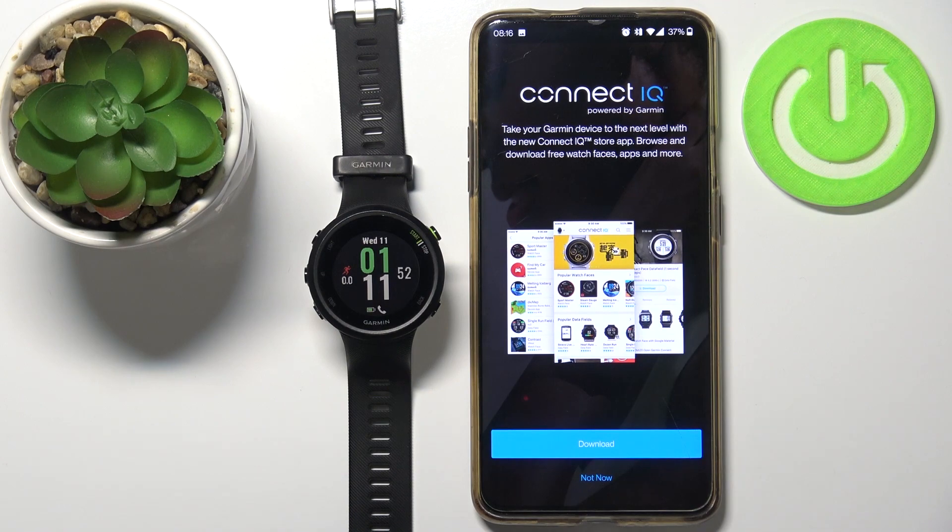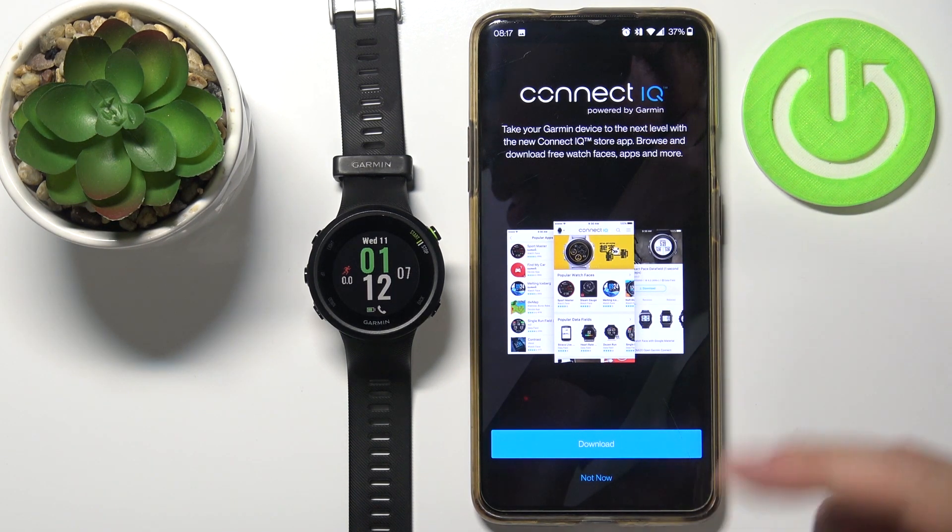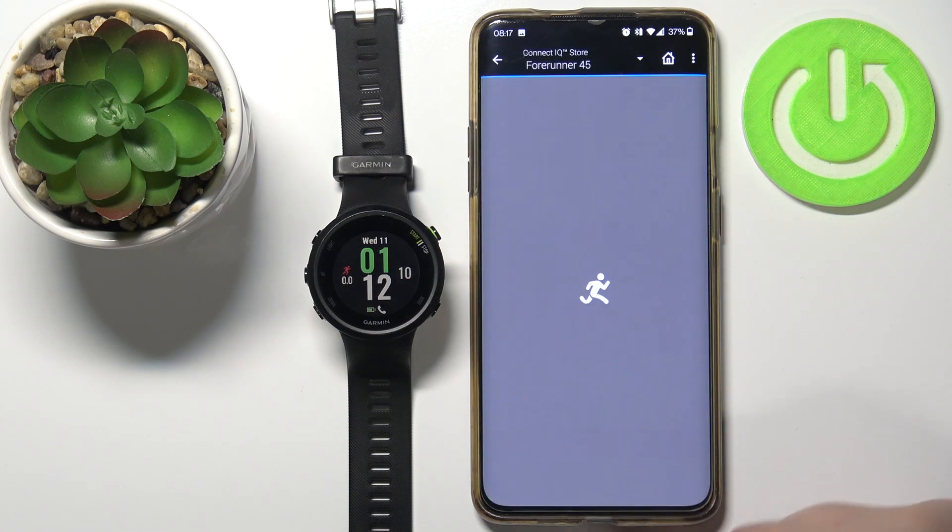Now we can download and install the Connect IQ app if you want to use the app — it's going to be more convenient than using the browser — but you can also tap on Not Now to just use the browser instead of installing the app. I'm going to use the browser, so I'm going to tap on Not Now.